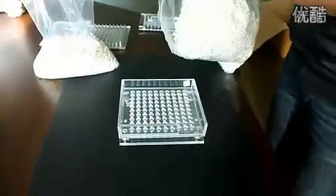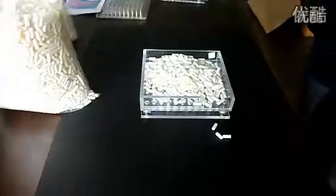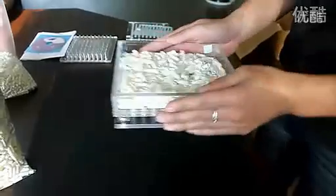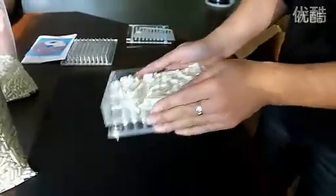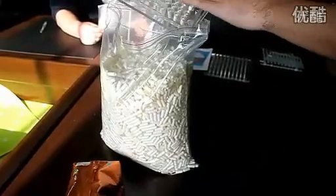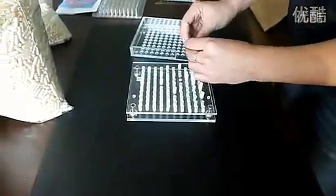Pour bottoms into the encapsulation sheet and shake as before to fill the holes. Pour off the excess bottoms. Remove the filled encapsulation sheet and put it carefully to one side.